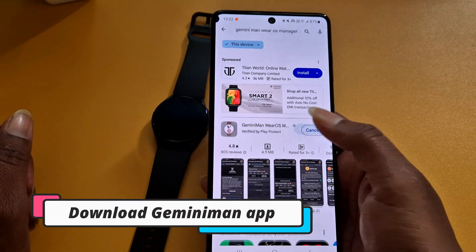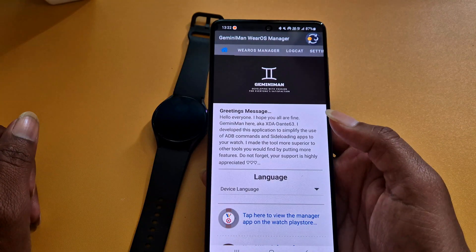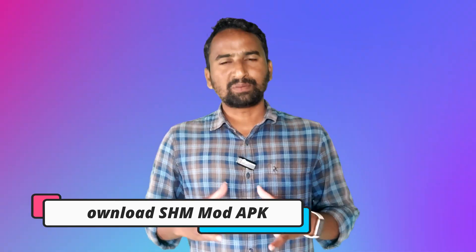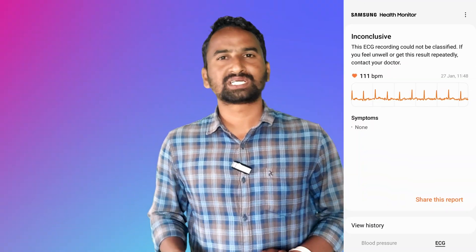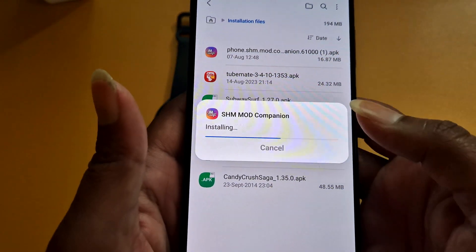First, from the Play Store you have to download the Gemini Manna app on your smartphone — just download and install it. After that, you have to download two APK files: one for your smartphone and one for your smartwatch. To run ECG and BP on your smartwatch, you need the Samsung Health Monitor app. I will give a link in the description box — just download the APK file for SHM Mode.